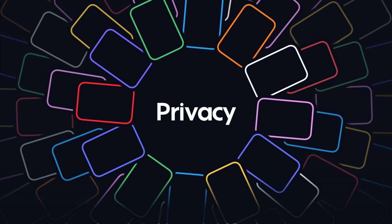Hey guys, this video is brought to you by privacy.com. If you stick around, I'll tell you how you can get $5 for free to spend anywhere online just by trying out the service.